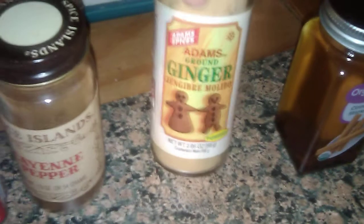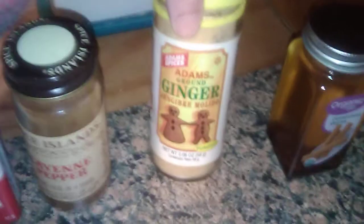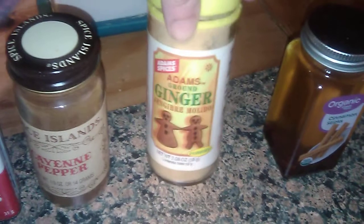I have ginger here. With ginger I'm doing more of a hoodoo/voodoo route with this, ginger being used to actually add power to a spell. So I will be adding a little bit of that.